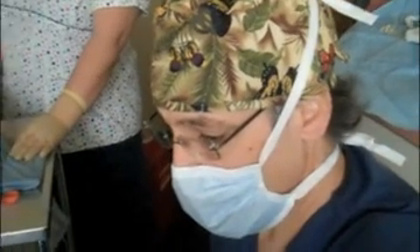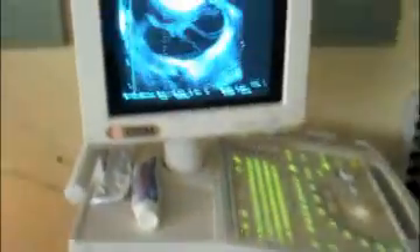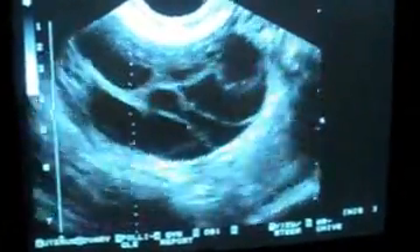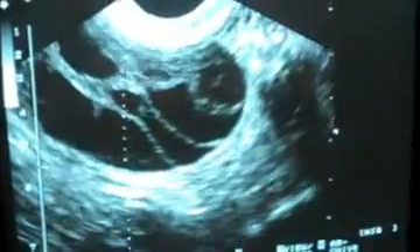We're going to start transvaginal aspiration where we put the vaginal probe in the vagina with the biopsy guide attached to it. Once we get in the vagina we look around quickly to identify both ovaries and the follicles on each ovary. Then we insert an aspirating needle through the biopsy guide. On the ultrasound screen there's a dotted line and the aspirating needle will always come down that dotted line. The tip of the aspirating needle is echogenic so we should be able to see it on the ultrasound machine.